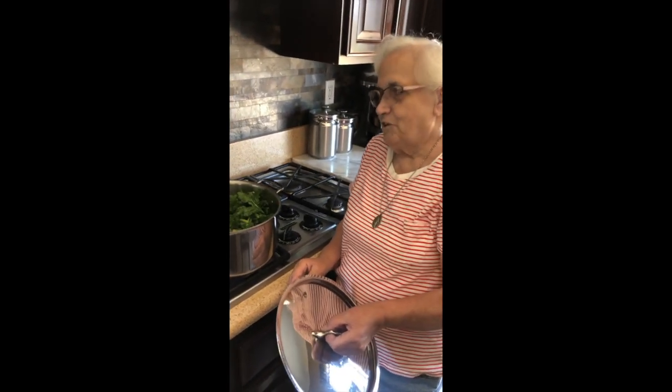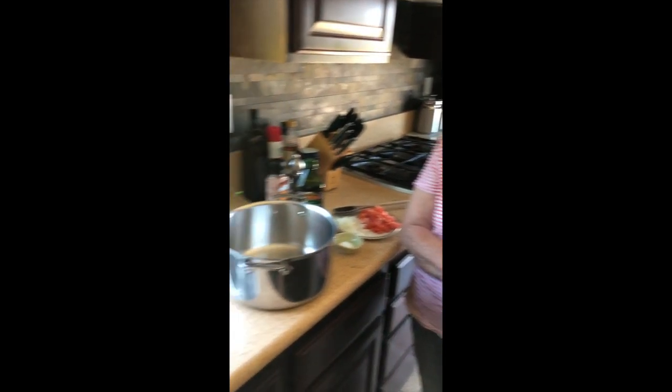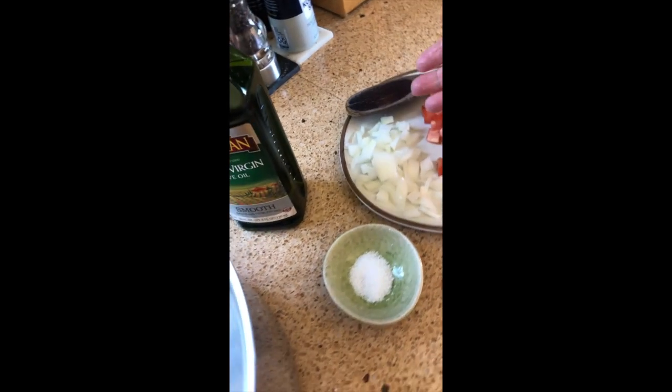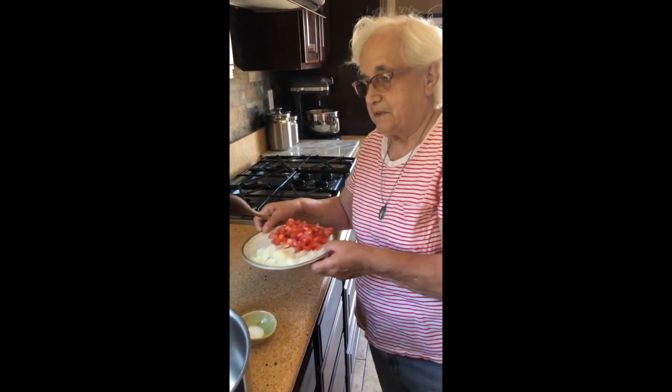We're going to show you how to make rapini, which is broccoli rabe. This is my favorite way that it's made. We've already measured it separately, and now we're going to show you how it's done. So this is the washed and cleaned vegetables — the rapini. We have two Roma tomatoes, some onion, kosher salt, and extra virgin olive oil, and we're going to use pepper as well.